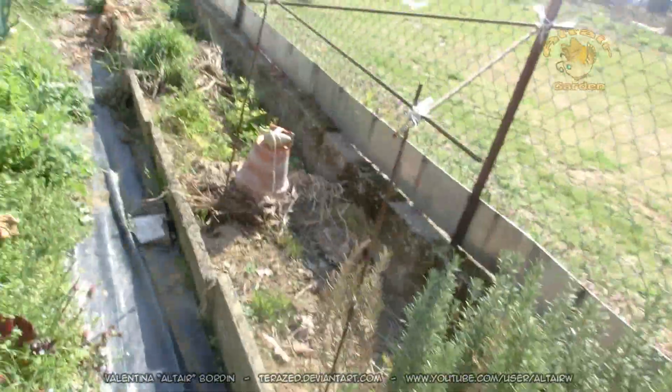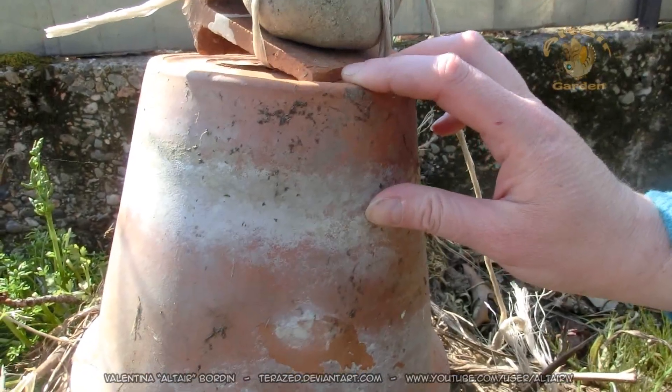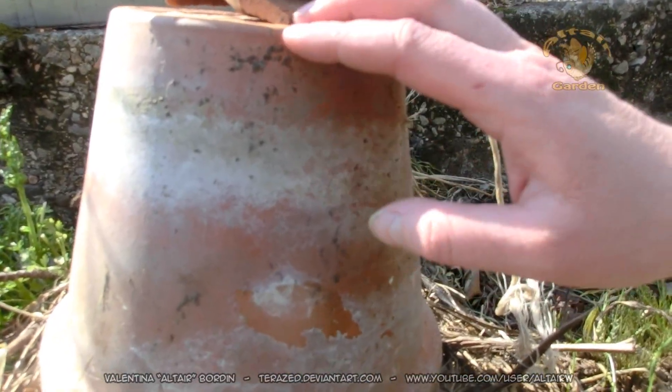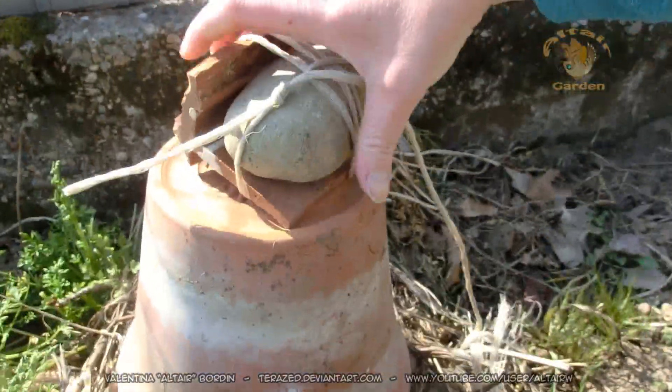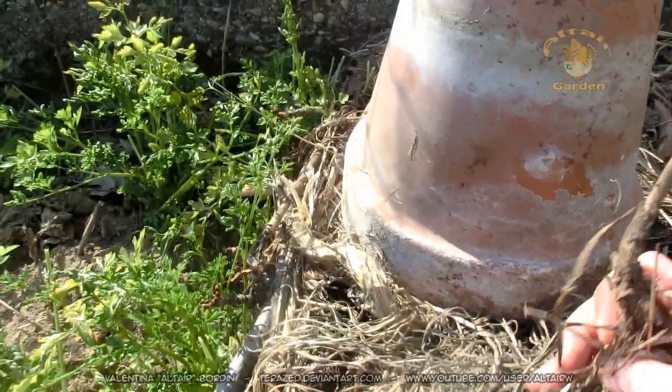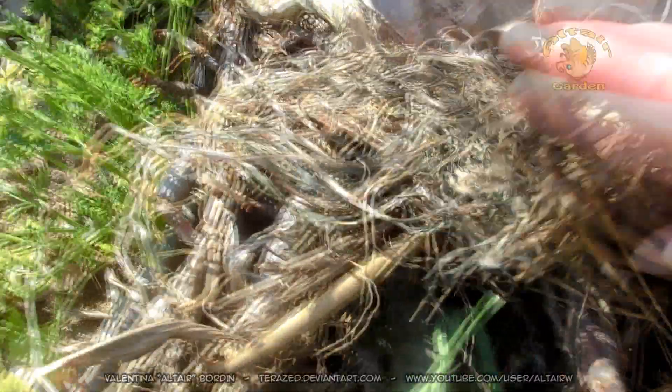This is a bumblebee nest. There are a lot of queen bumblebees looking for nests this season, so I made this to help them. It's just a pot with some bedding. It's kept up off the floor — I put some wood so it's not in contact with the ground — and when it rains, the water will drain.